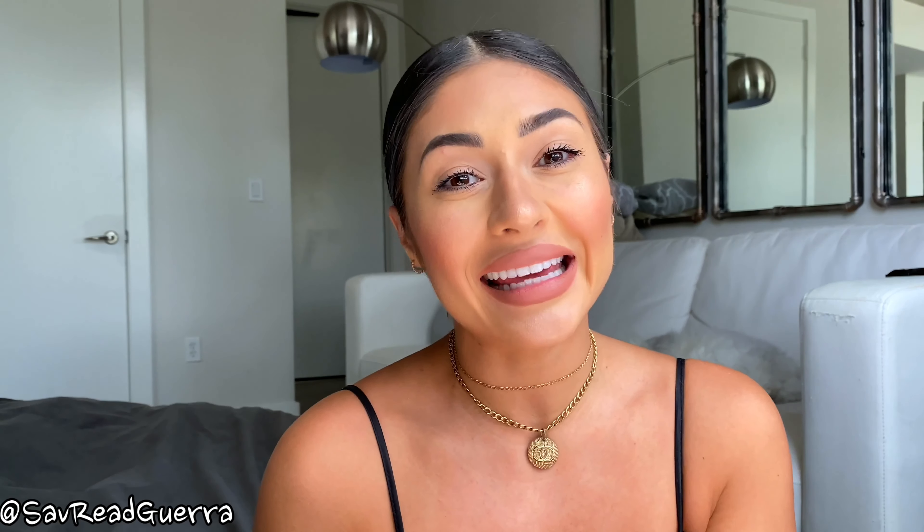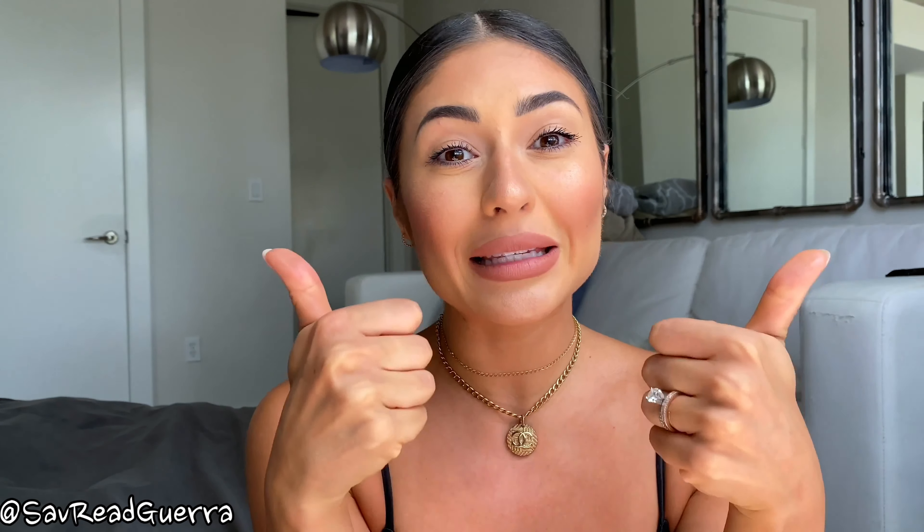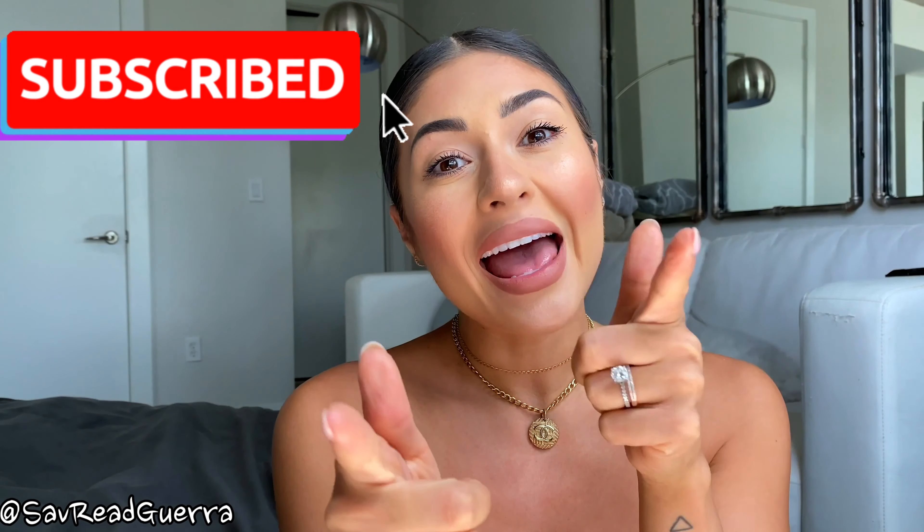That is a wrap! I hope you guys enjoyed this video as much as I enjoyed making it. If you did, please hit the thumbs up, please subscribe to my channel, and I will see you next week.